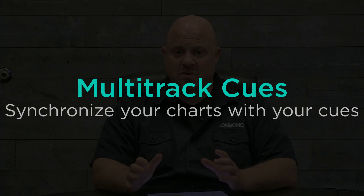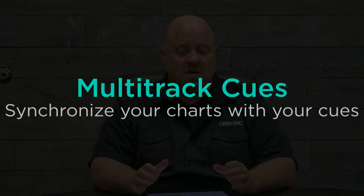In OnSong 2023, we added a new feature called multitracks. You can import multitrack backing tracks into OnSong and make changes to those tracks by muting or adjusting the volume of individual instruments. One of the awesome features is its ability to synchronize navigating through your chord chart while the multitrack plays using nothing but the guide track. This works with any multitrack you import, and it even works with PDF files. So let's take a look.